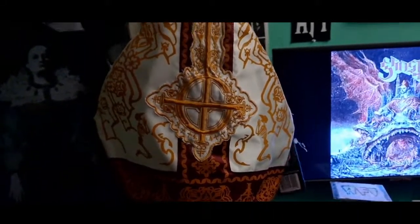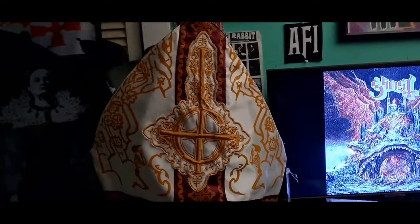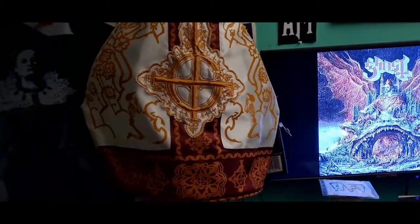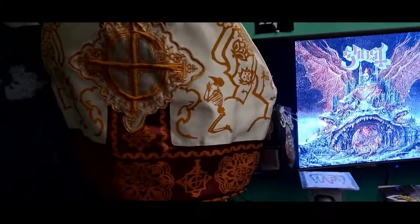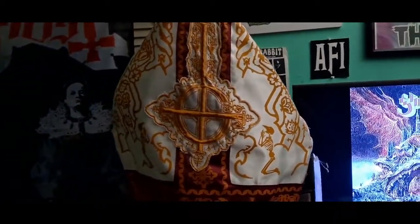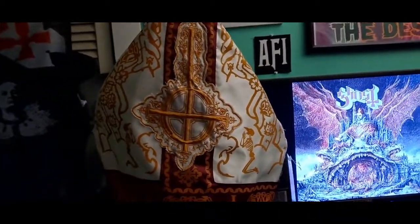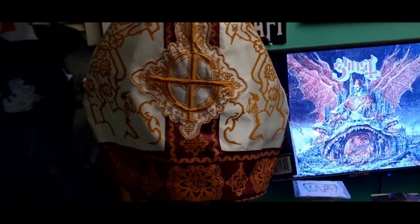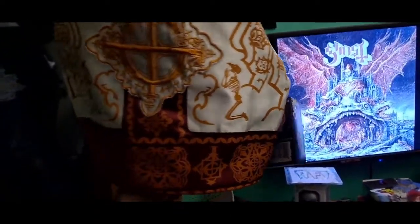I just wanted to make a quick video of the Papa Emeritus Zero miter from Trick-or-Treat Studios. I didn't buy this straight from Trick-or-Treat Studios website — I bought it from a secondhand seller off of eBay. I think I paid about 50 bucks; I think they go for about 80.